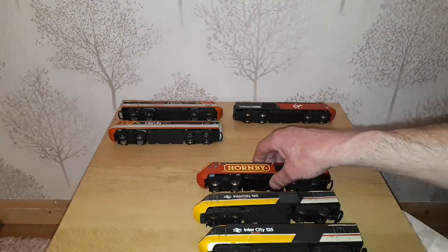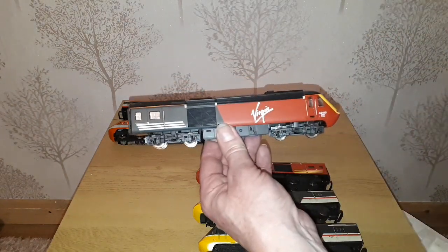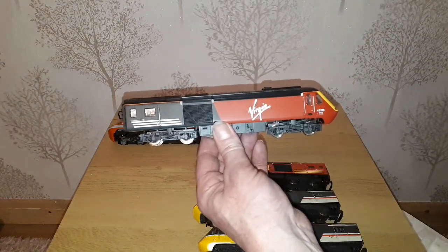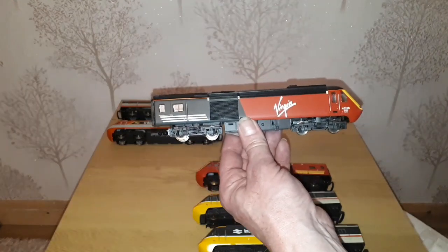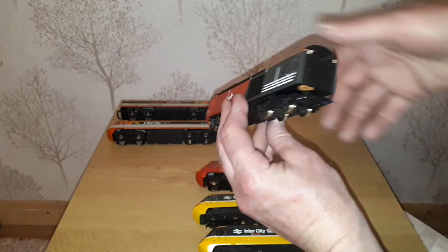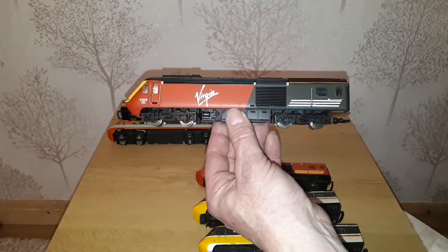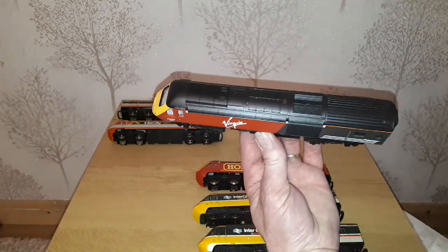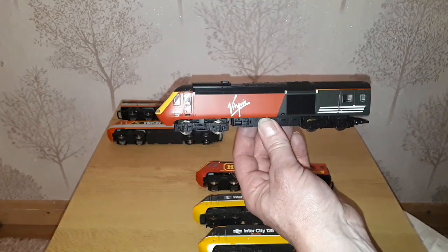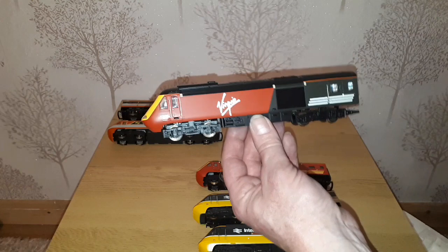I'm quite glad I didn't get the box with it because that would have been a hefty box to store somewhere. Then the dummy car, which I'm pretty sure is the right one to go with that, is 43155. What I still hope to find is a non-serviceable Hornby livery one, and then I'm hoping I can swap the body shells over so I get a front and a back in the Hornby livery.